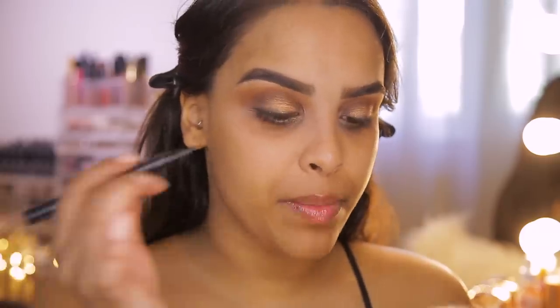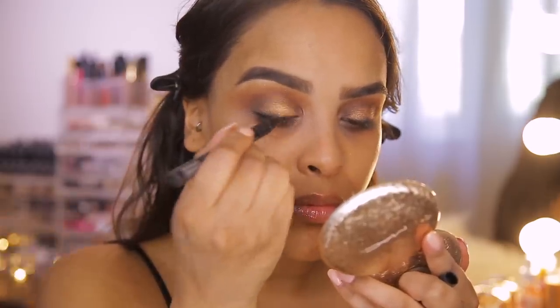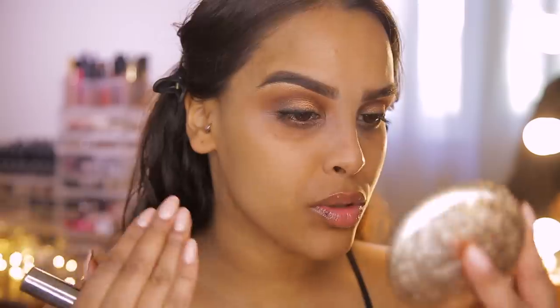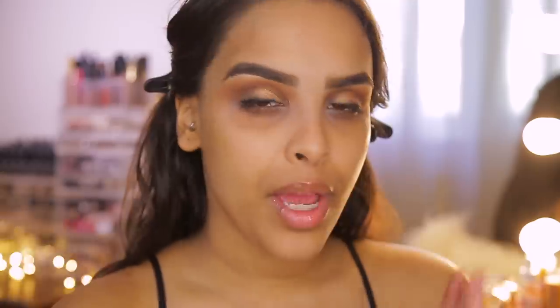Just to really solidify that black, I'm going in with my pen liner very close to the lash line to intensify it. I'll definitely be adding this smoky gradient technique to my sultry wing liner looks — it looks so much better, not as harsh, and very sultry.